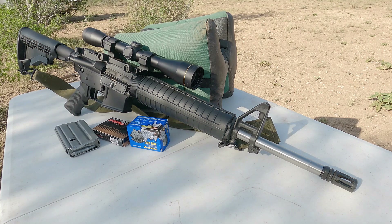Hi everybody, Tex-Mex here. Thanks for joining me for another video. Today we're going to do a couple of tests. This rifle here is a Rock River Arms rifle.